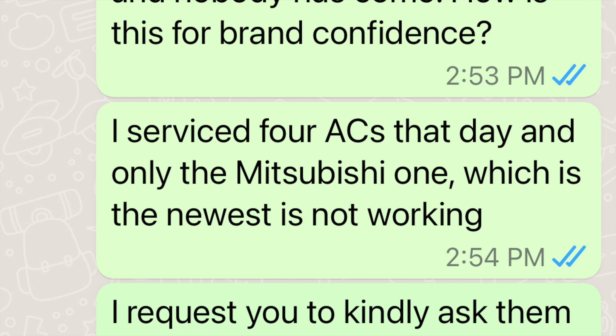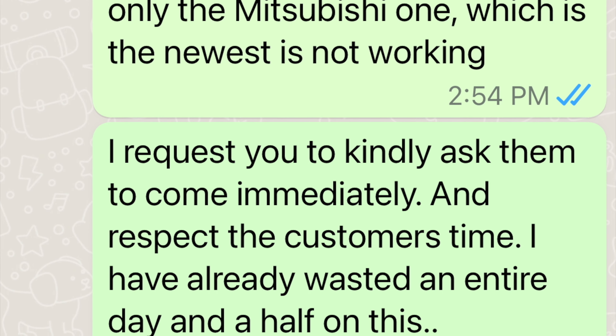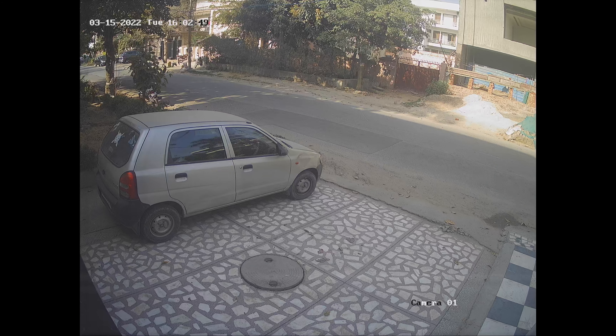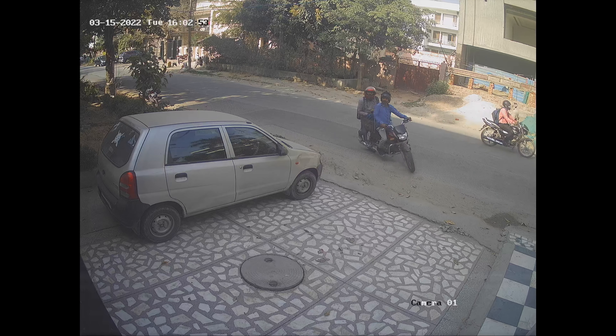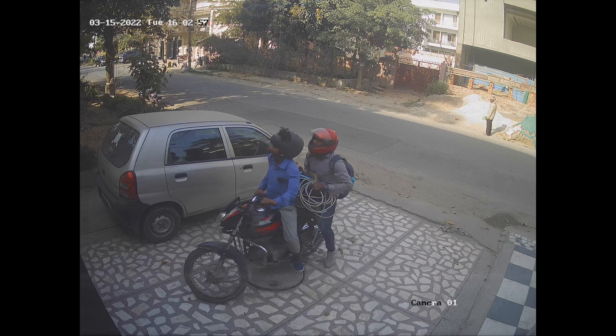This led me to message him on WhatsApp, and he did reply — I simply asked him to expedite the repair. At 4pm I received a call from the technician who asked if he could come, to which I said I'd been waiting all morning and that they should come immediately. They arrived shortly thereafter, and very quickly it was established that there was no gas in the AC system.